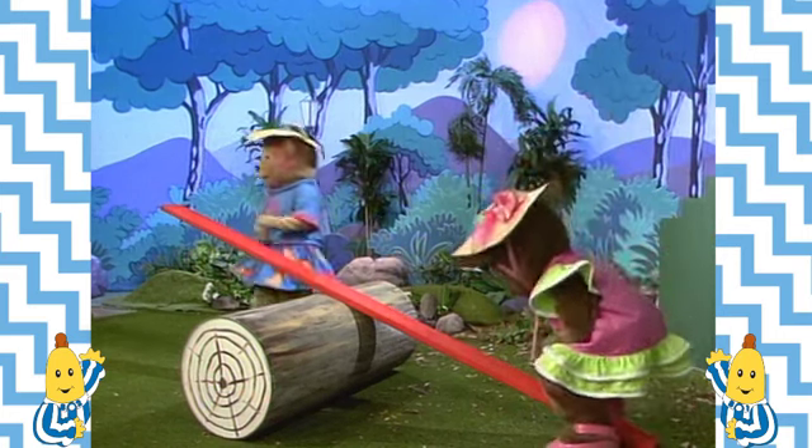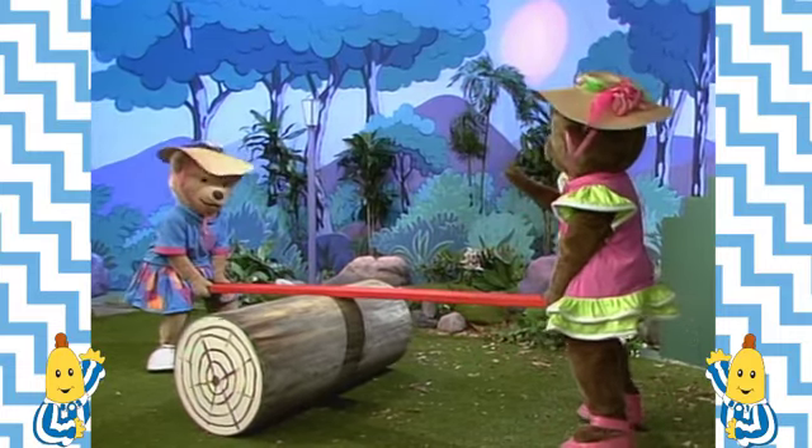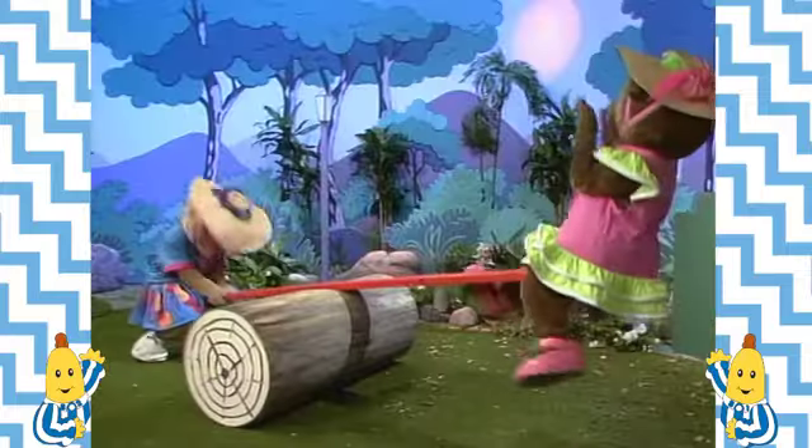You hop on that end. Okay, you'll try it. Ready? Okay. Ready. And go! The seesaw did work for teddies when there was one on each end.